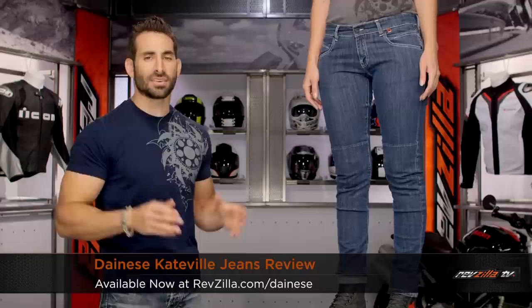Hey, this is Anthony with RevZilla TV, where you can watch Decide and Ride. Welcome to our detailed breakdown of the new Dainese Ladies Kateville Jeans, available at RevZilla.com.